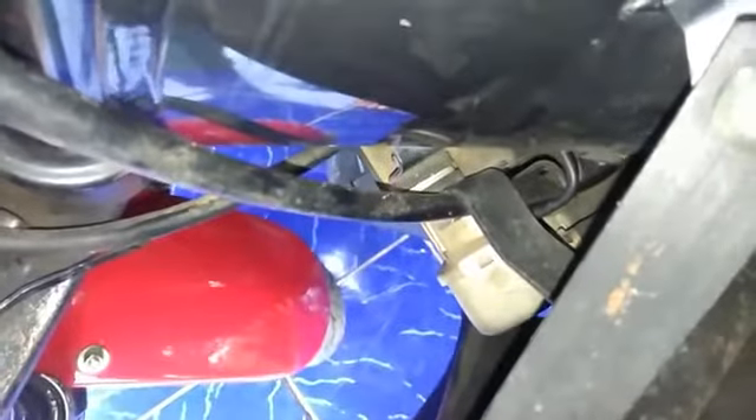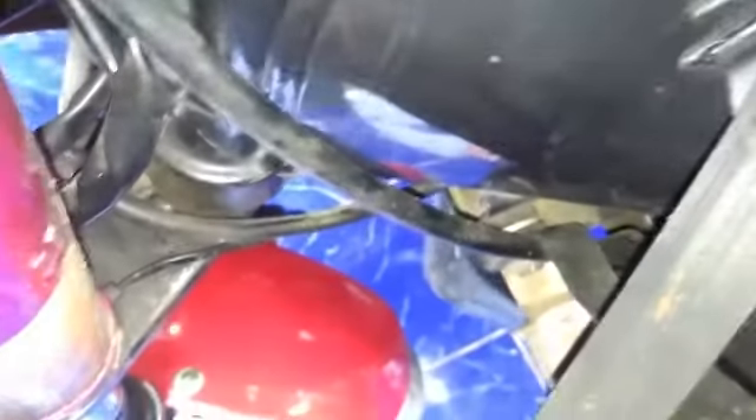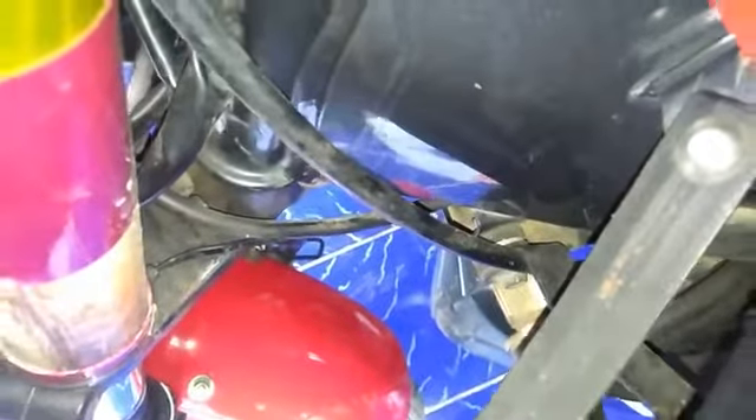Apabila baut-baut sudah kencang tapi masih bunyi, kita lihat bagian dalam. Kita hidupkan lampu - ini baut bracket dari kepala, sebelah kiri. Ini bracket nomor satu yang di atas, ini nomor dua, dan nomor tiga ada di dalam sana. Kalau punya teman-teman hanya ada dua - nomor satu di sini dan nomor dua di sini.